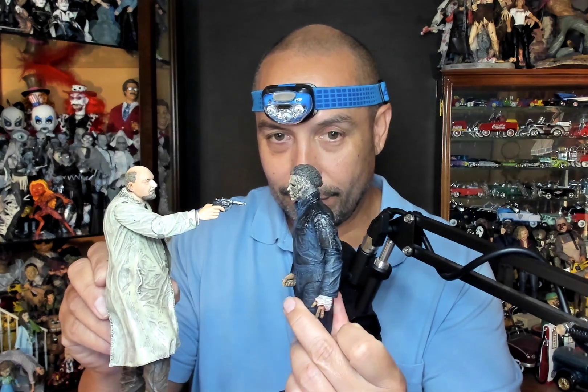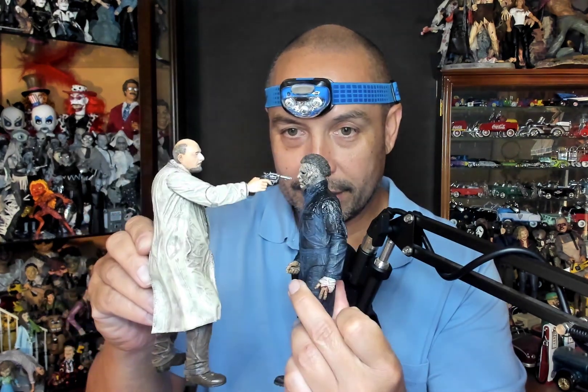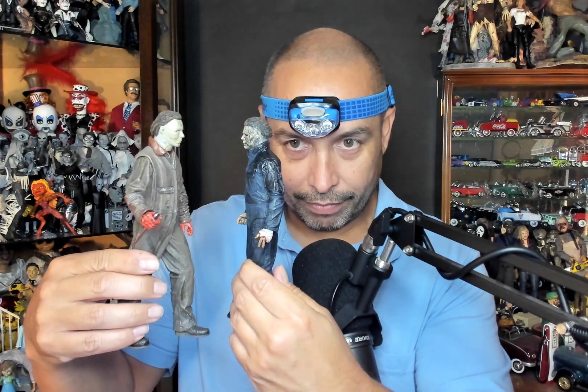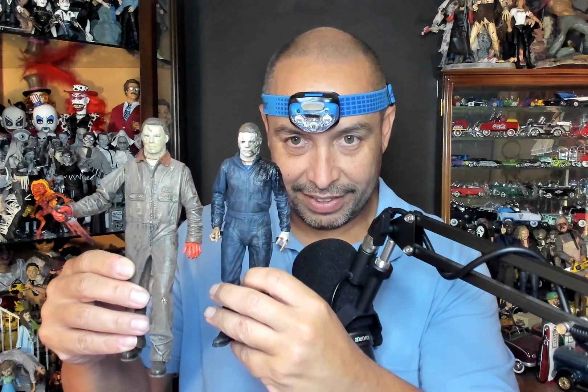Let's see what Loomis looks like with the new Michael. Whoa, that looks cool! Of course, this is never happened — not with Donald Pleasance, you know what I mean. How about this — Halloween Kills Michael Myers with Rob Zombie Michael Myers. I like having them both. I didn't realize how much I like Michael Myers until I started gathering up my figures, and I'm like, hey, I guess I like Michael Myers.